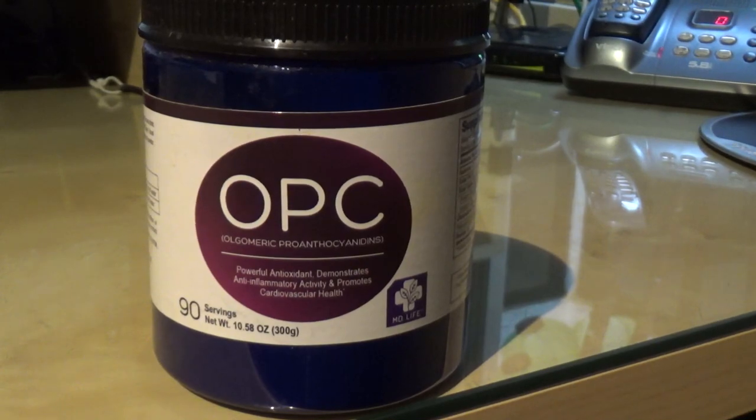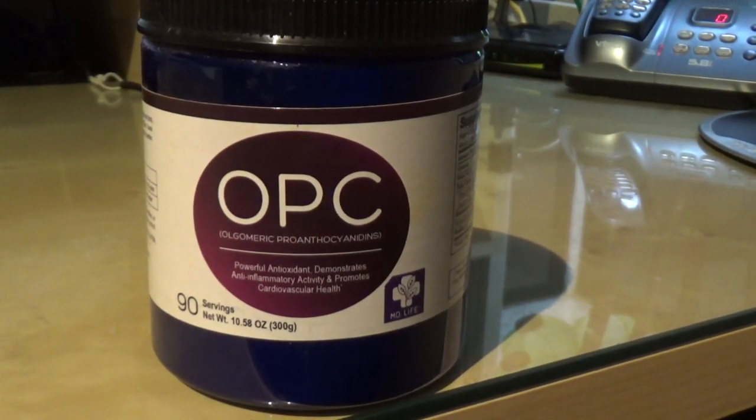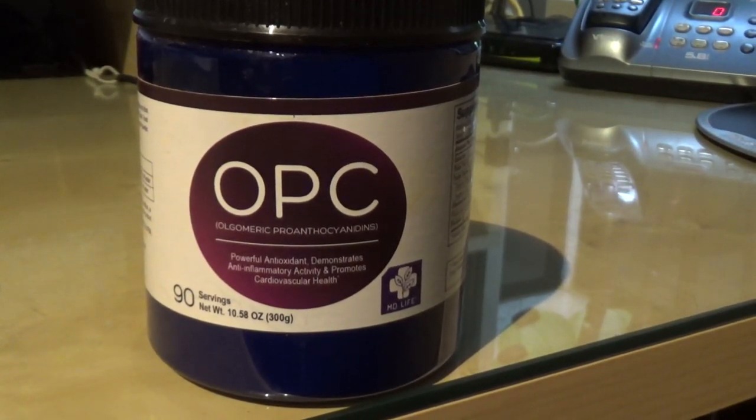Hi, today I want to give you a short review on a product that I started to use a couple of weeks ago and I really like it. The product name is, in short, OPC. I found it on Amazon.